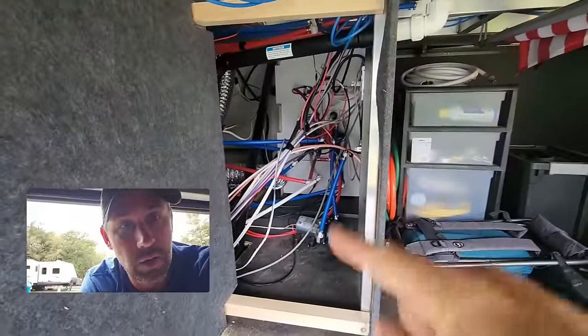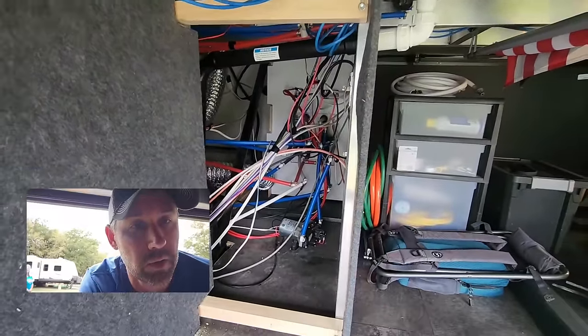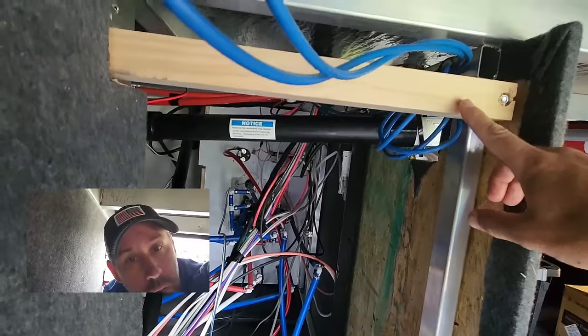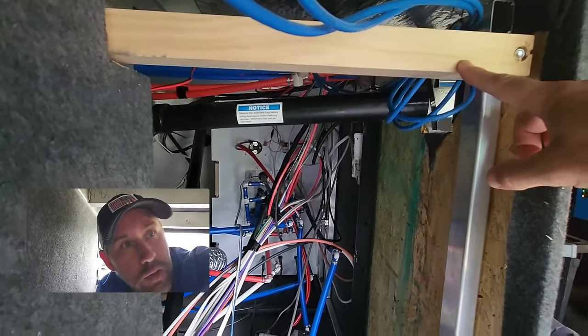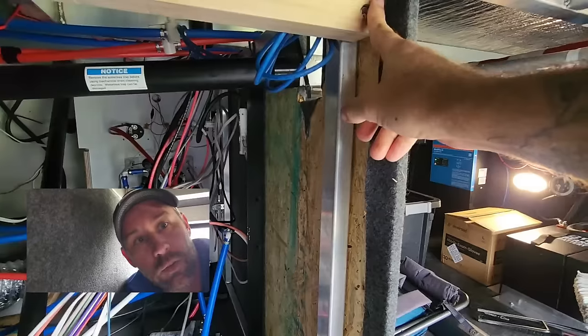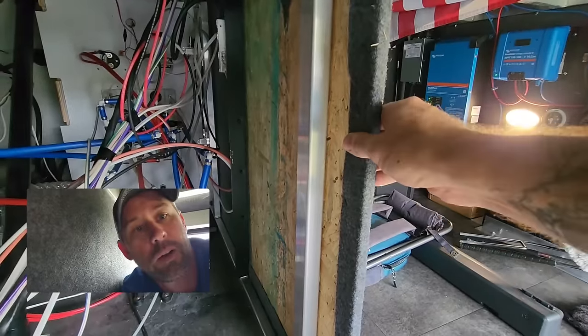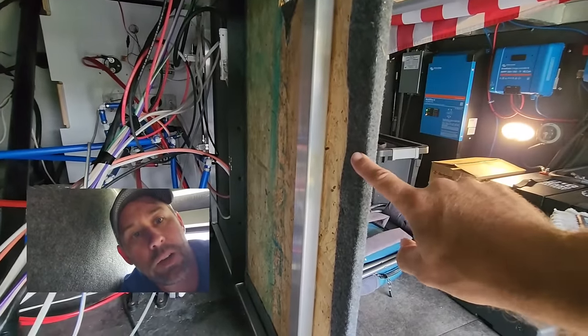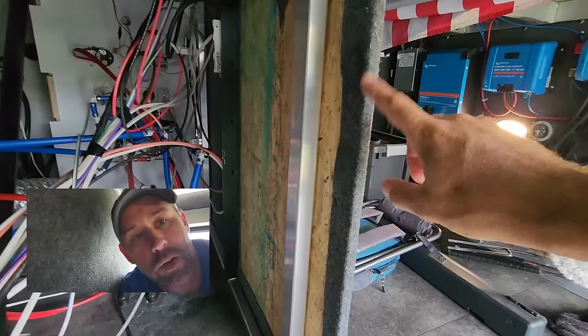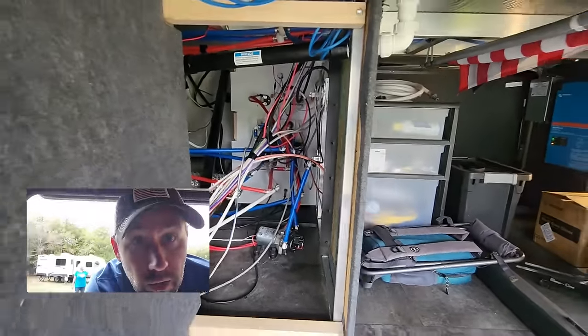Now we're going to cut the plywood that goes here. Once we cut it and make sure it fits, we'll carpet it and put it in. When we put it in, we're going to drill it into these studs. It'll sit flush, and we might have a little bit of overhang here, so we'll take this piece of wood out, cut it down as far as needed, peel the carpet off, cut it down, put the carpet back over the top, and then we should have a flush, square corner right there.